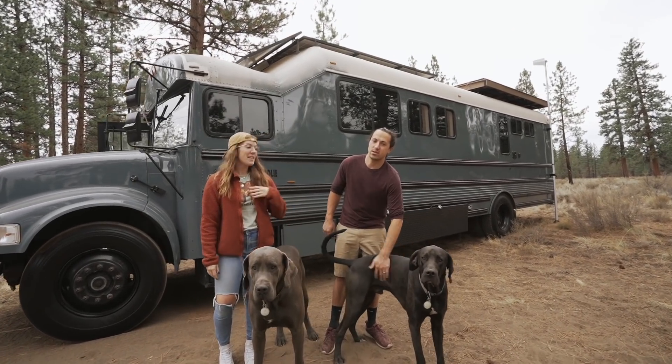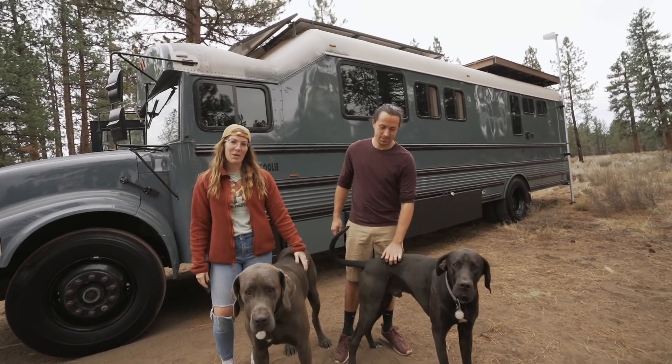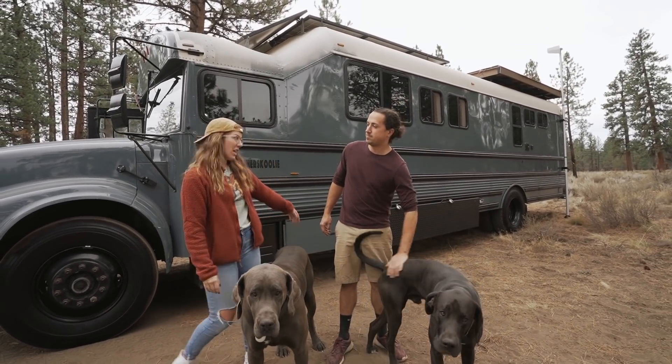Hi, we're the Weiss family. I'm Kim, this is Ethan and our dogs Blue and Milo. We are just another schoolie.